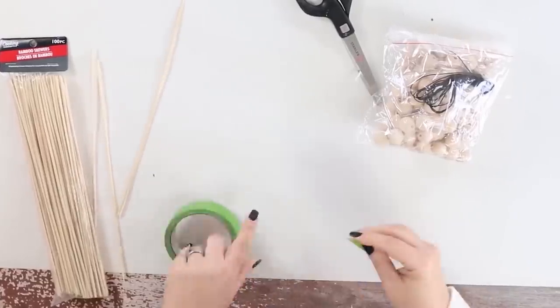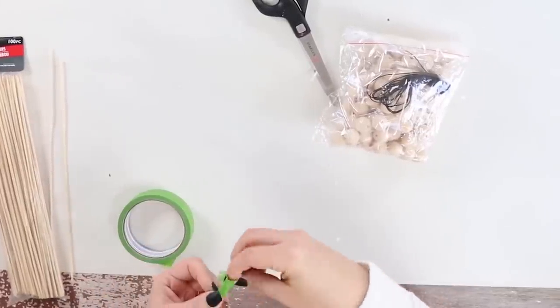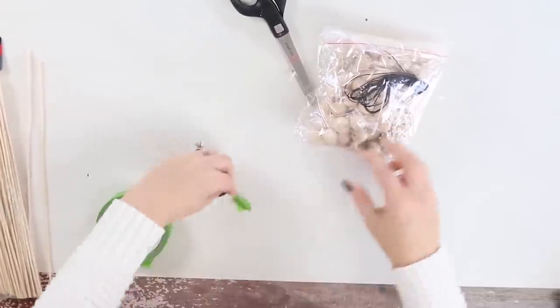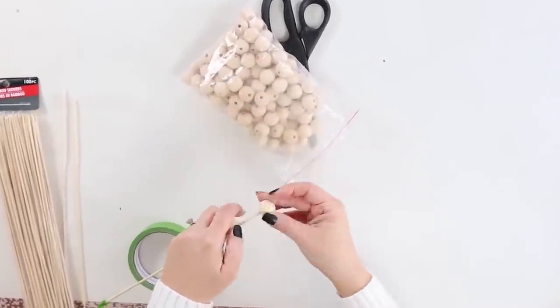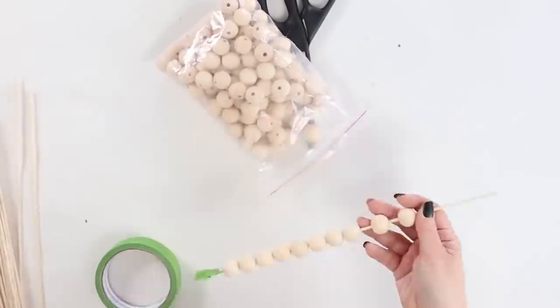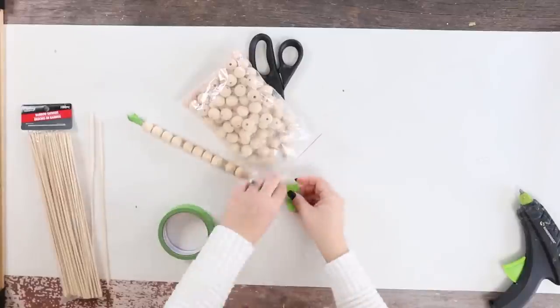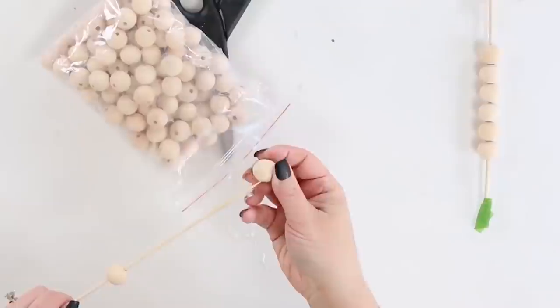I grabbed a bamboo skewer and I took some of my painter's tape and kind of put it at the top, and then I strung the beads onto the bamboo skewers and then taped it at the other end. This is going to make spray painting these a lot easier. I did that until I had 50 beads.